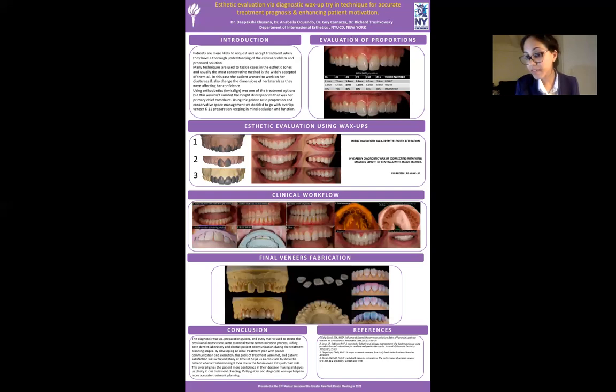These are my references. I would recommend reading the article by Gorel — it's greatly written. Thank you so much for your attention.